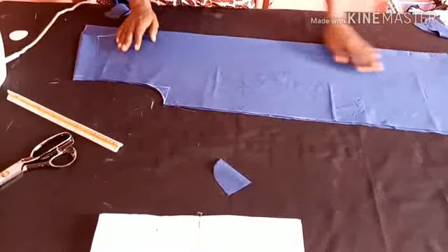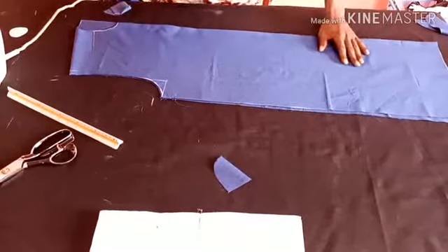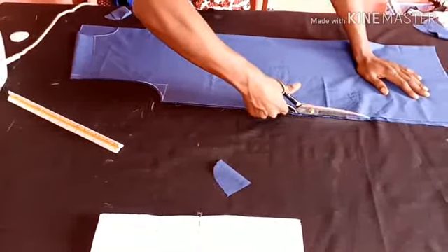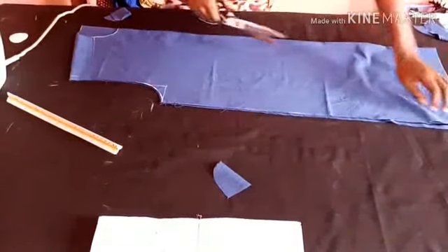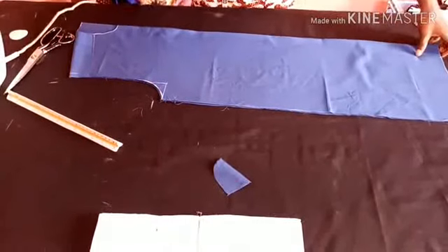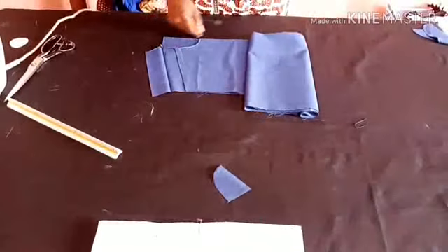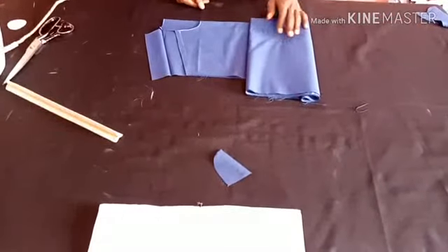Please like and subscribe to my channel and wait for more videos. This is the senator top cotton for men — trim out the extra allowance and waste. The reason I didn't add any inches to the slit is because I'll be using a designer fabric to turn the inside, which is the material we see inside most senator tops. This is the cotton. Subscribe to my channel — thank you very much, see you in my next video.